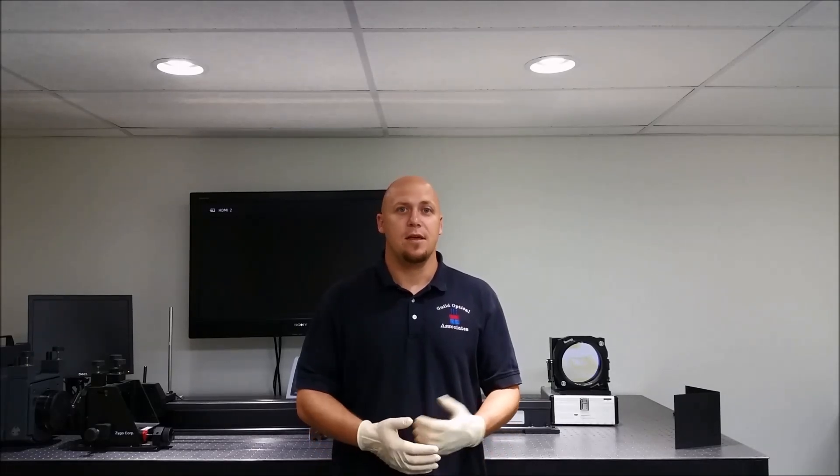My name is John Lavoie. I'm with Guild Optics. We're going to start a little video series to tell you a little about the difference between sapphire and glass and what sapphire is good for.